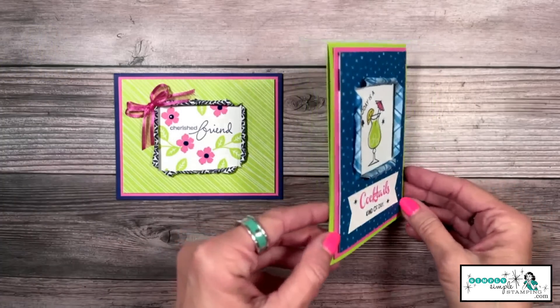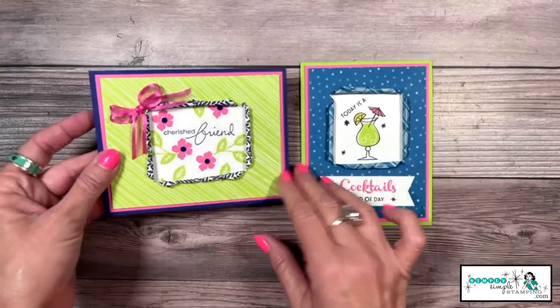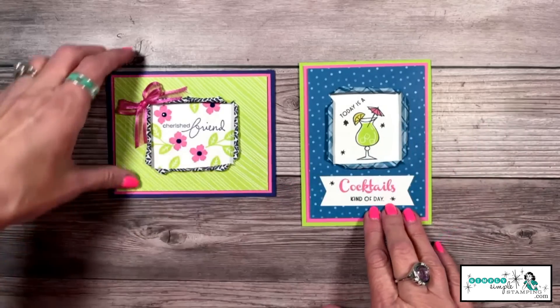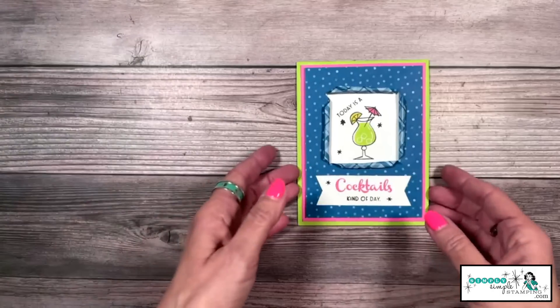Aren't these cards just fabulous? Do you see the little torn window that we've created? It's really simple, but what a fun and unique technique. We're going to create my cocktails card today, but I'll show you some tips and tricks with the other card here in just a minute.